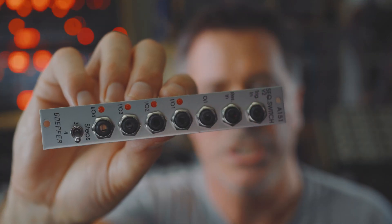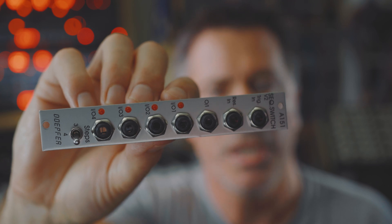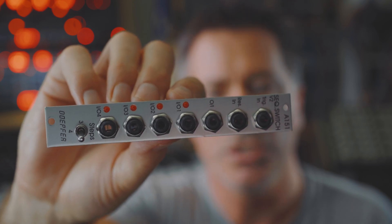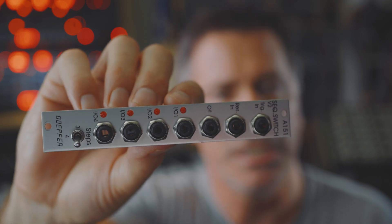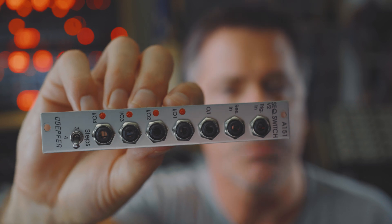So the small, humble, and very reasonably priced module I'm talking about is actually this one. It's called a sequential switch. This one is made by Doepfer, though there are quite a number of them out there on the market. What I'm going to do in this video is first show you the basics of a sequential switch, what it does, and then show you how you can adapt it to give you that pan spread functionality.